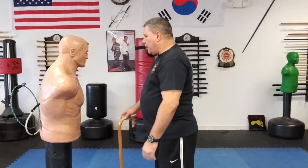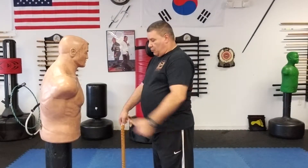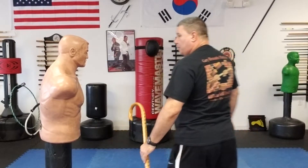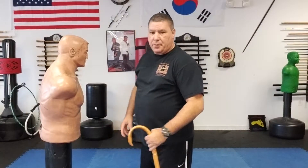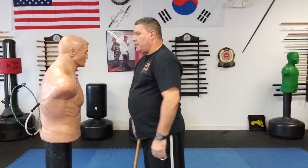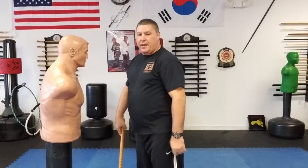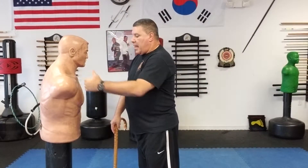This technique is real simple. I'm here, he leans in for my cane, and I just turn to whack him with the other hand — it's that simple. He comes in; I'll slow that down. As he's reaching, I just pull my cane and cane arm away.